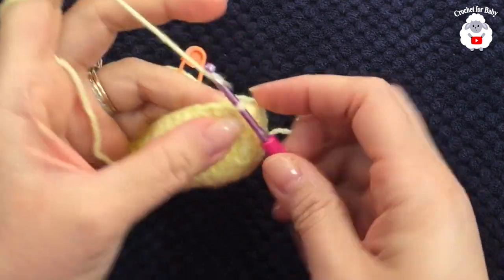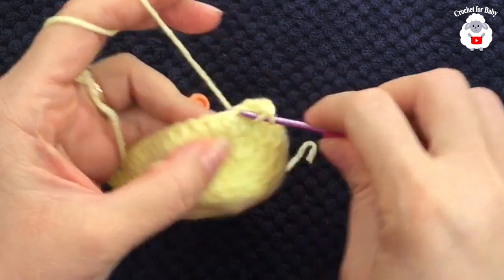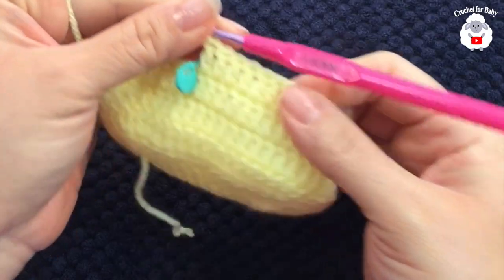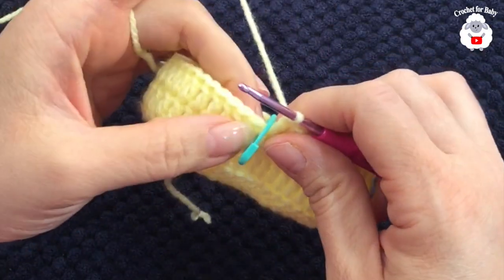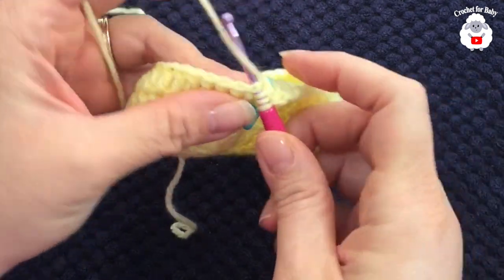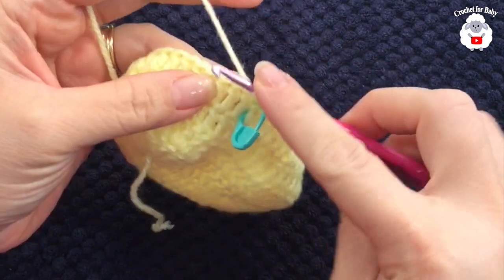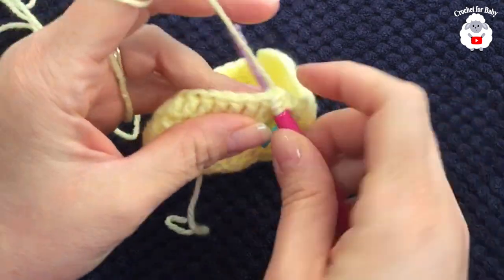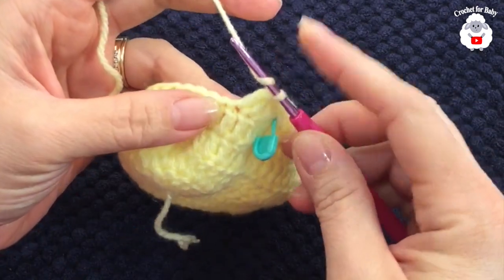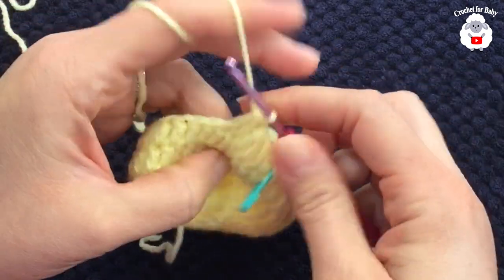For the third row, chain two and into the same stitch here make a double crochet, then double crochet into the next and so on — continue until we have 14 stitches. I finished making these 14 double crochets. Now into these next 16 stitches we're going to work stitch reductions: yarn over, insert your hook into the next stitch, take two loops off, yarn over, into the next stitch, take two loops off, three loops in the hook, close. I'm going to continue until I have eight stitches — that's reductions one, two, three.